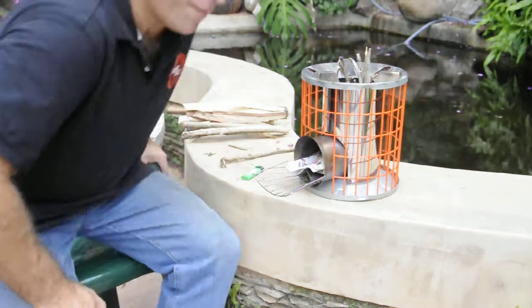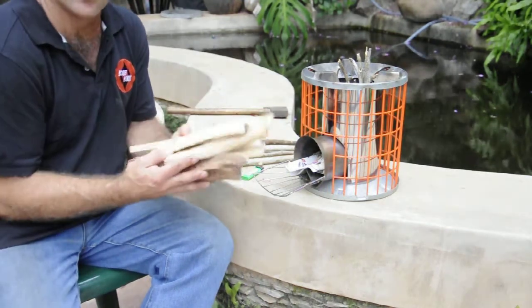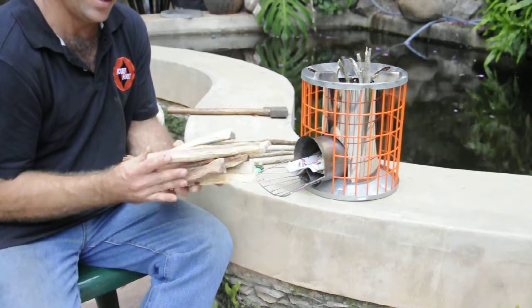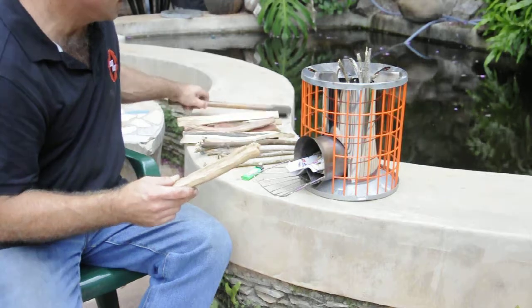Just to demonstrate — this'll cook for about an hour on a bundle of wood that big. We normally chop it up into sizes of about that size, just using a standard axe.